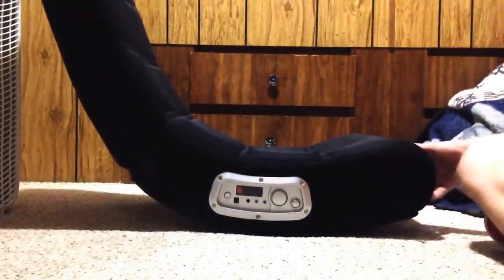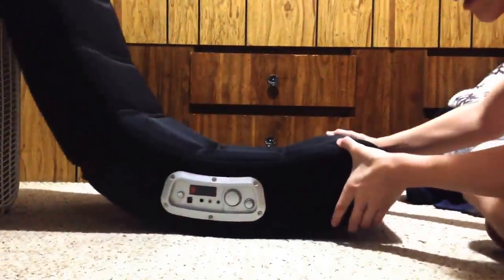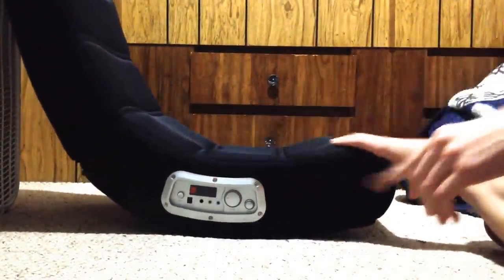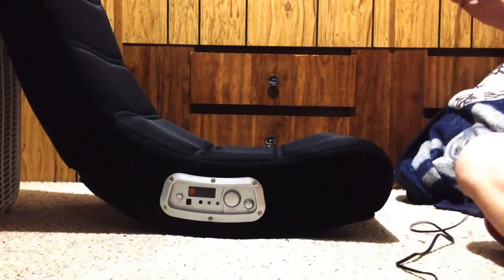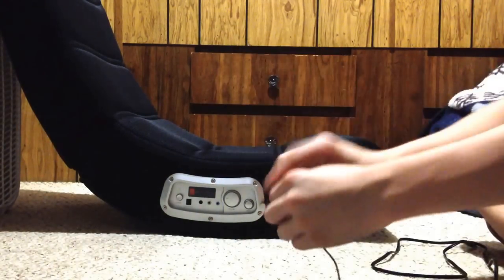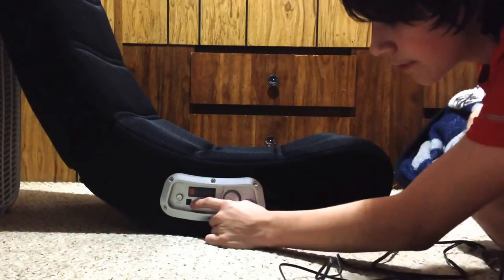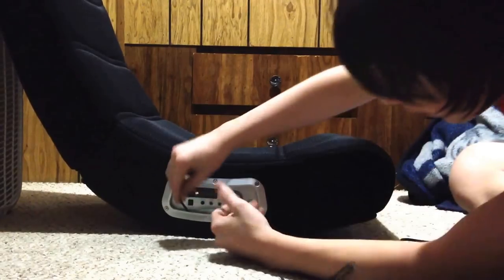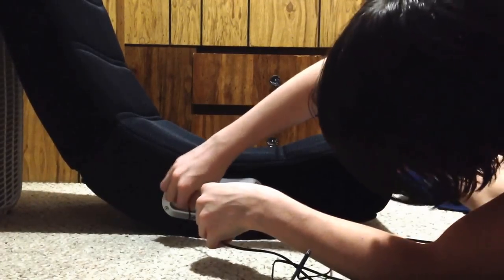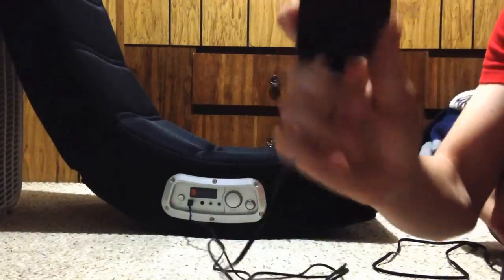Now we're going to see how you plug all this stuff up. First, you want to put your power cable in first — take this side and plug it into this first square port right there. Then plug the other part of the cable into the wall.